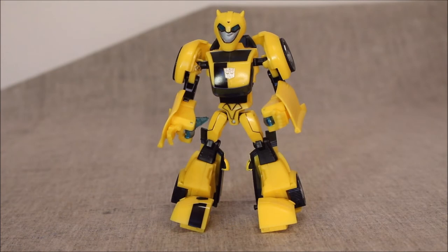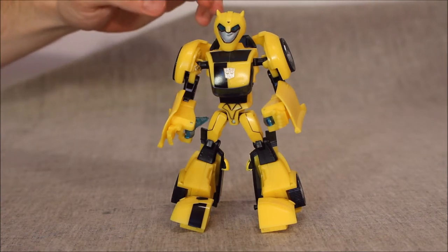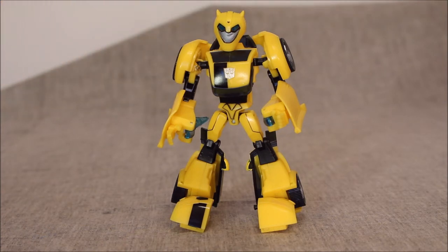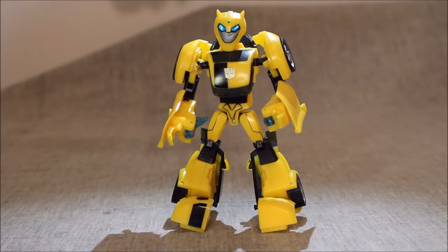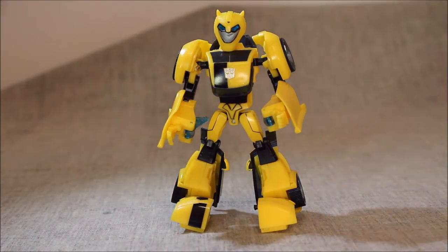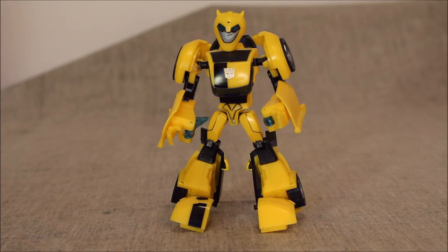It is a solid, solid figure. It has light piping, though it's not really showing well right now. If you catch the light on the back of the head, it does light up nicely — it really looks great when you catch the light correctly.